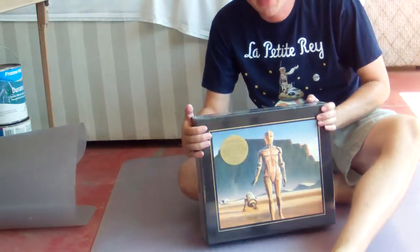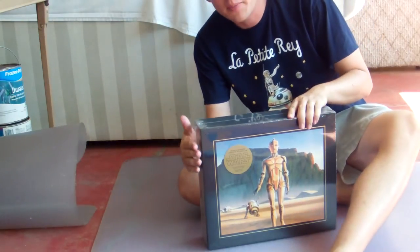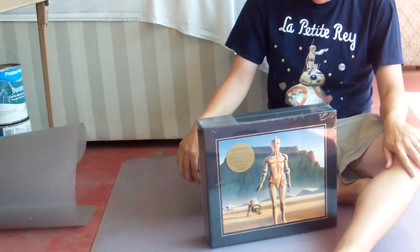Hello, this is Jawa James. I'm here with an unboxing video of the Star Wars Ralph McQuarrie art book from Abrams Books coming out this 2016. This thing is pretty heavy. I'm going to unbox it here.